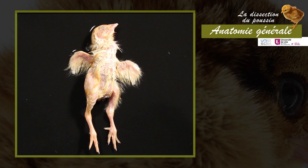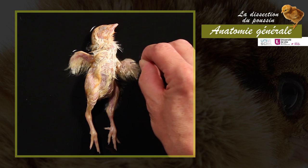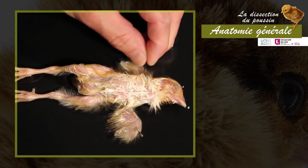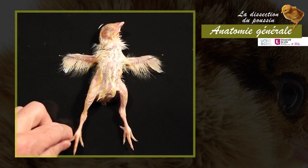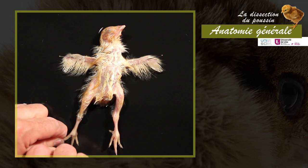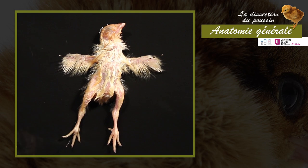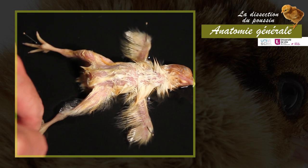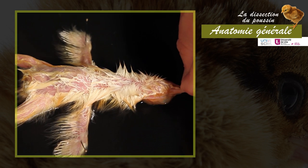Observing the organs in place requires opening the chick on the ventral plane. First, lay the chick on its back and fix with pins the wings stretched perpendicularly to the body axis, as well as the legs. Finally, place a pin in the beak while stretching the neck.